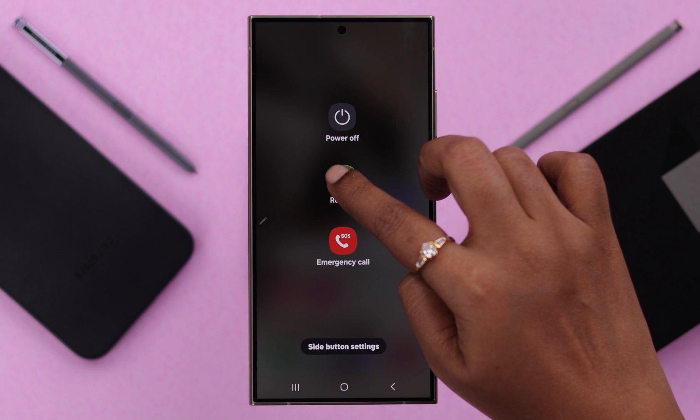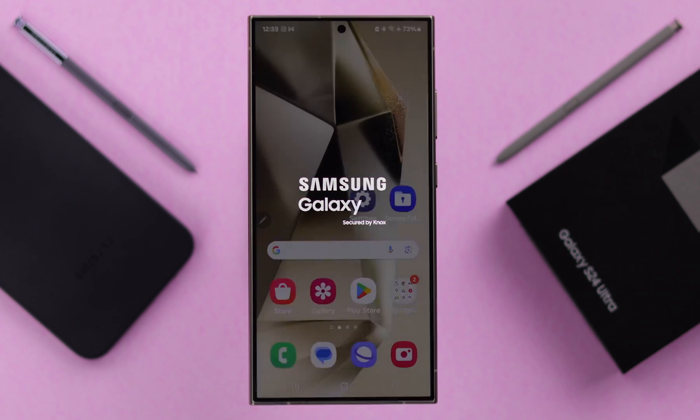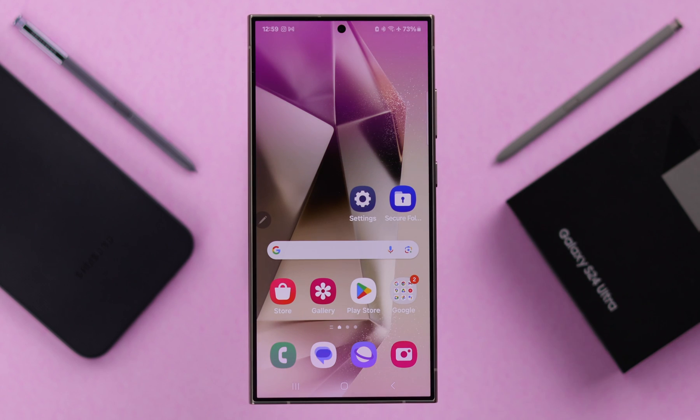First, what you can do is just go ahead and restart your device. Please remember, you might need to restart your phone 3 to 4 times one after another to properly solve this problem. After a bunch of restarts, if you're still facing this problem, try the next solution.